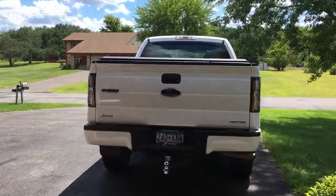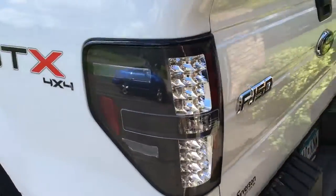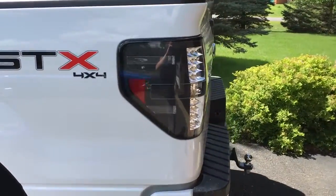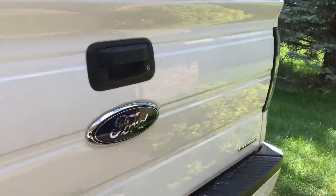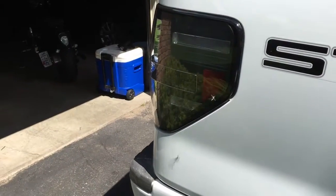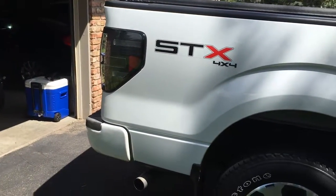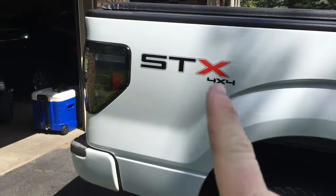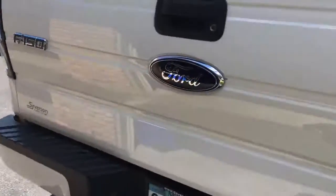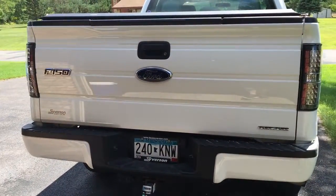Got them both in, and I had someone help me check all the lights — and they're good. I don't think the camera does it too much justice, but now they're black. Next video, we're going to remove these and some emblems on the back, so stay tuned. Make sure you guys subscribe to see more videos on this bad boy. Thanks for watching.